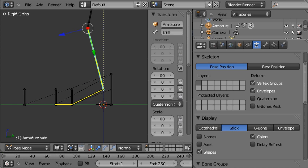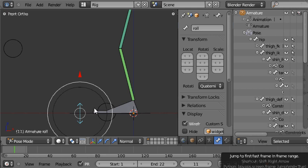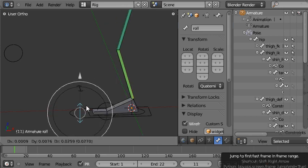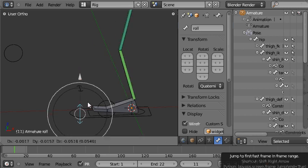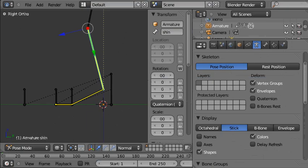If we look at the finished rig, you can see that the foot and the other bones have a visual representation which is more like a foot, and the controls really suggest by their shape what you're supposed to do with them — for example, one that only moves up and down has an up-and-down arrow shape. We'll do that for our rig here.